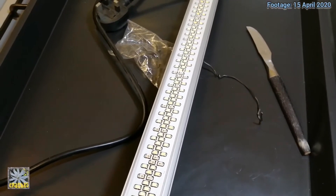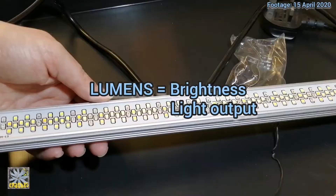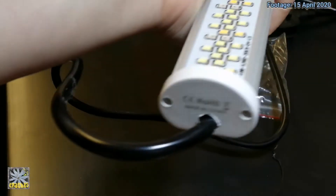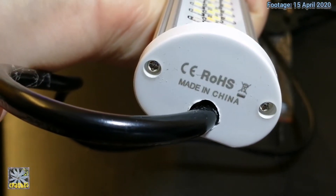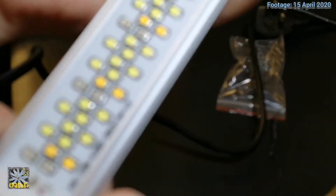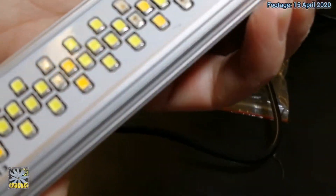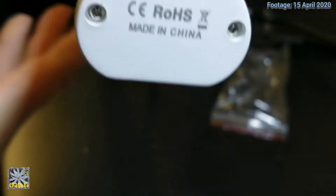I'm very, very happy with the light that it's shining off. I just want to show you on the end where the lead comes — it has this information on the end with these numbers. And then there's the other end as well.